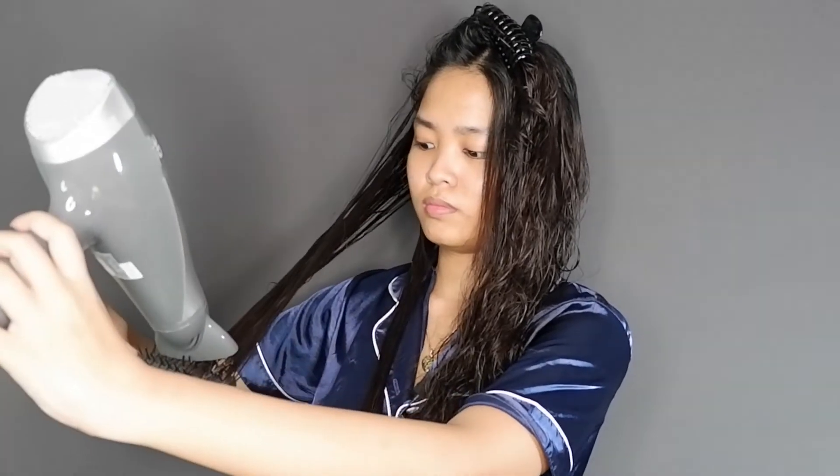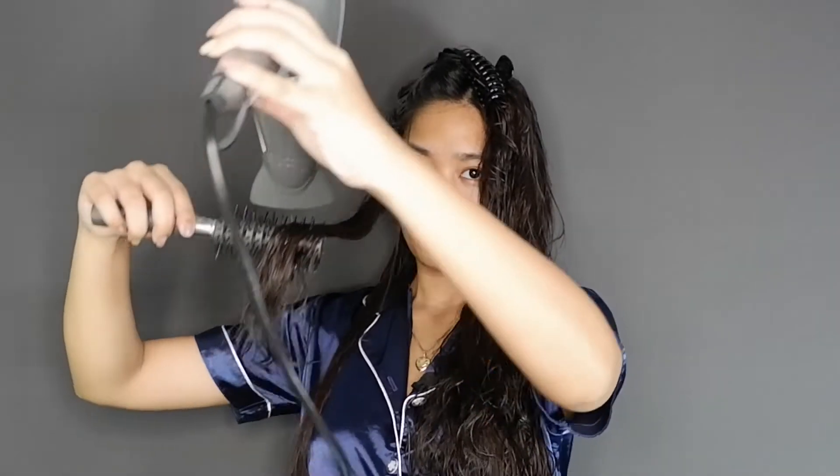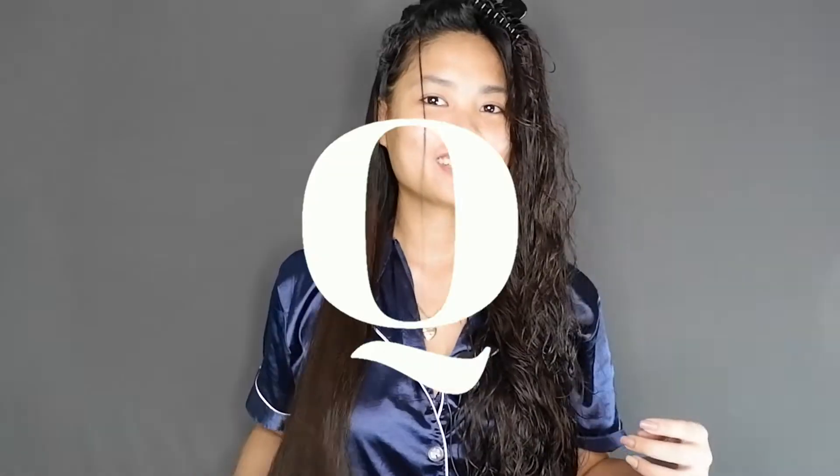I'll show you how I did it with this one, and then let's check the whole outcome for the right side. From here, let's get it again. That's why I'm going to do it again — I'm going to straighten with the blower. Before I do it, you comb it first so you don't have to deal with tangles. Let's go! Ayan, it's straight.